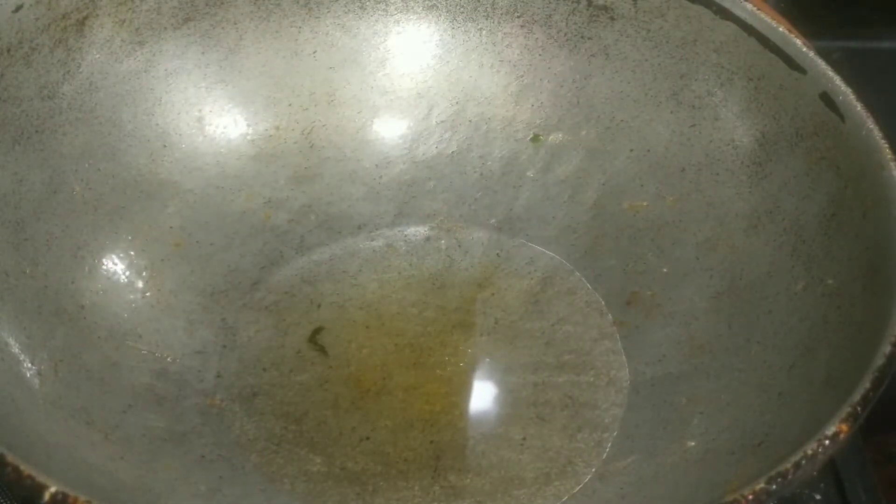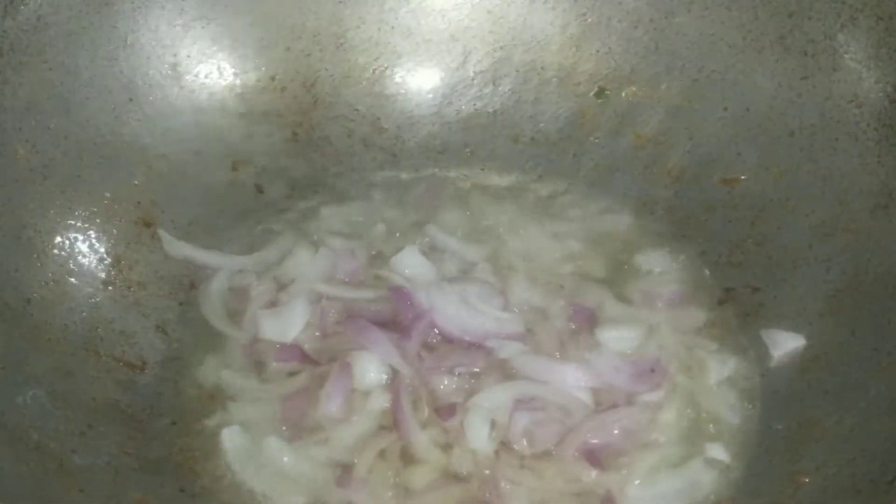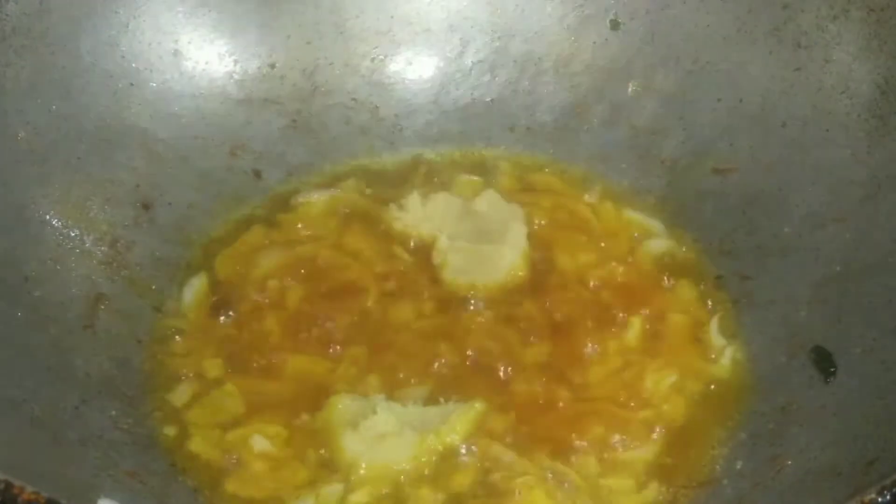Now add 7-8 spoons of oil. Put the oil in the pan and add 1 small onion on top. Put in half spoon to 1 spoon of olive oil paste and salt — salt is the same as for onions.